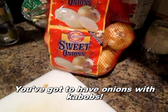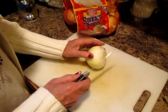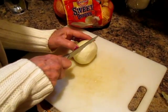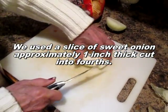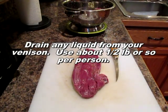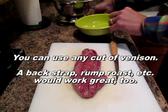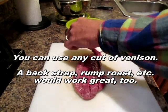This is the onion I'm going to use — it's called a sweet onion. I thought for what we're cooking this would taste better than a yellow onion, because we're making kebabs. I'm going to cut them a little bit larger, just cut them in fourths.